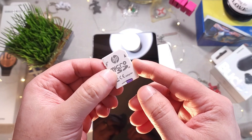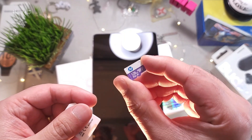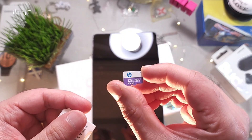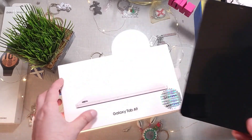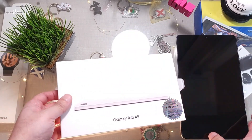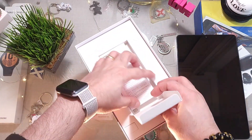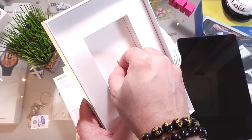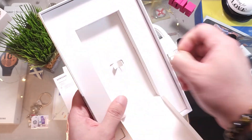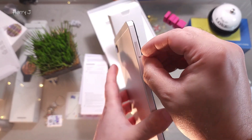Not only am I going to do the setup, I'm also going to put an SD card inside. This is a 128 gigabyte SD card — you can put up to one terabyte inside. We need to go to the box because we need a few things from inside. We have a pin, and we need the pin for the SD card slot.